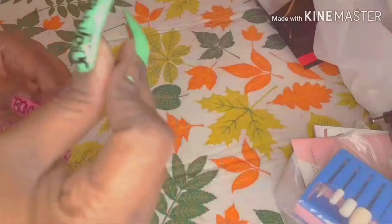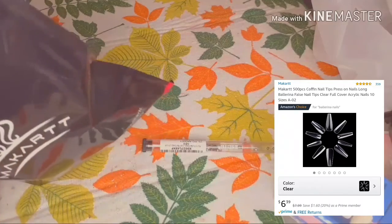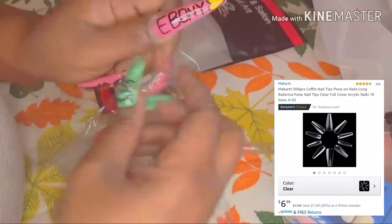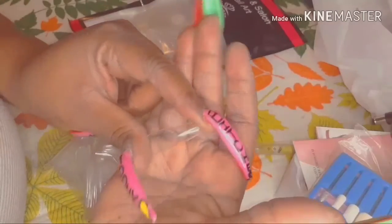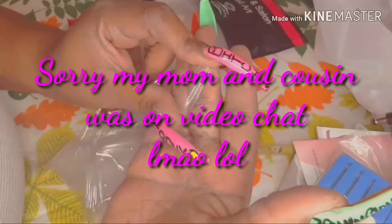Now I want to talk about these press-ons I got — they're the Marquette clear coffin set nail tips. These are what I use for my press-ons. They're very durable; they come in sizes nine down to zero, and they're clear. Up near the tip they're very rigid and hard to bend. They already come coffin-shaped in a medium size.